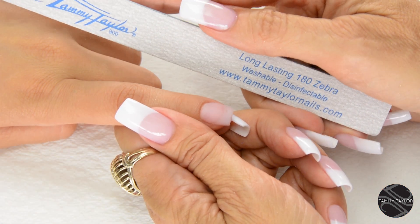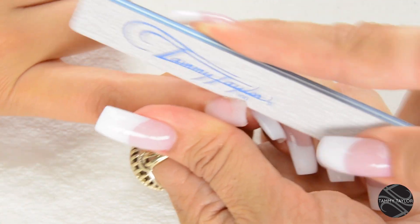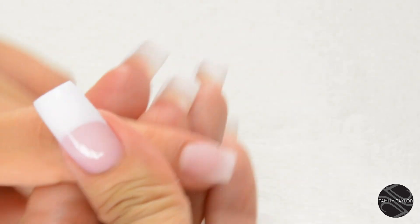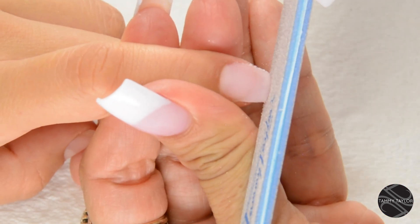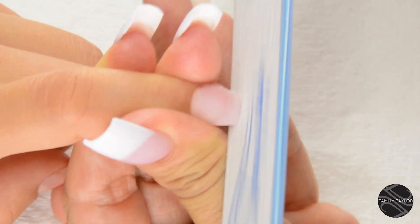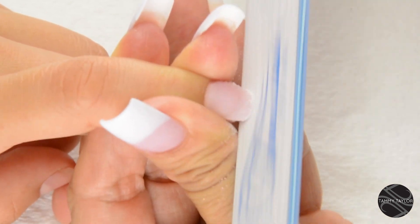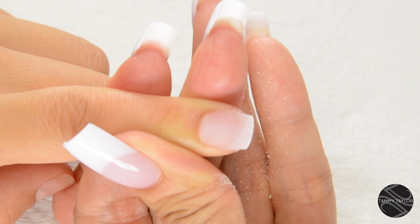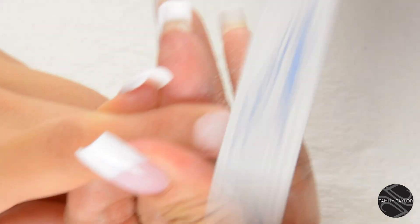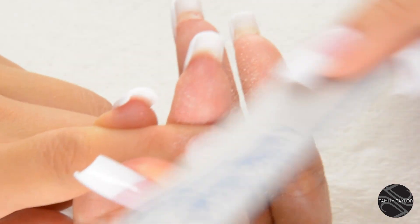Now I'm going to file the nails in five steps with my long lasting 180 zebra. Step one: straight out from the nail groove on the left. Step two: straight out from the nail groove on the right. Step three: shape the free edge. If you want square, hold your file straight up and down. If you want a square oval, slightly angle your file. I'm going to be doing a square oval — I think the square oval is one of the prettiest shapes for short nails. Step four: top of the nail — go down on the side, cross the top, down on the other side, down on the side, cross the top, down on the other side.